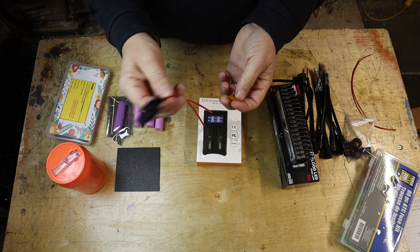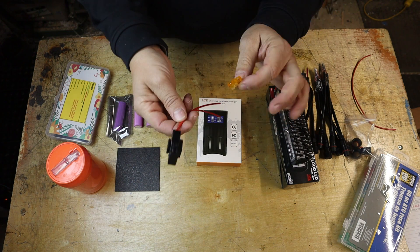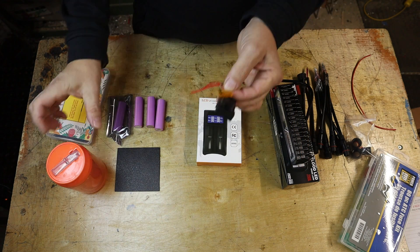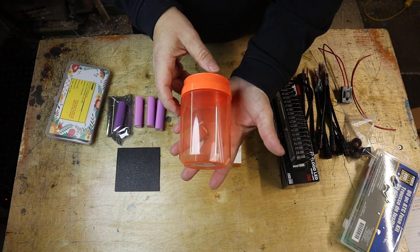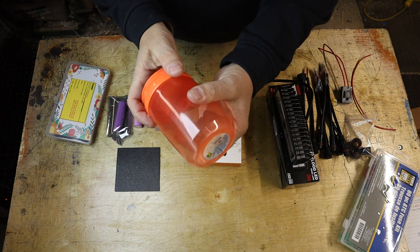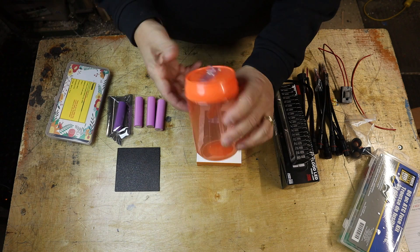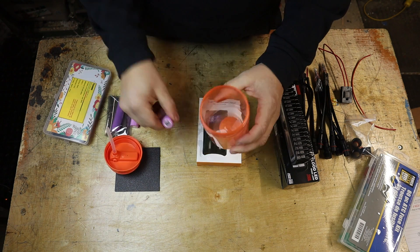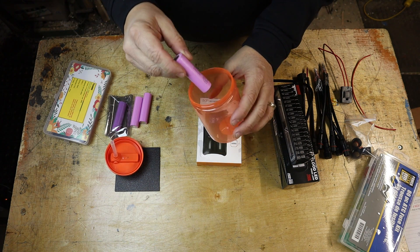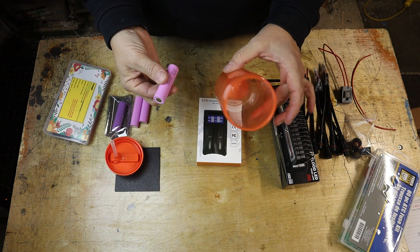I'm also adding fuse protection — my previous light had none, so a short could melt the wire or battery. I ended up getting a fuse holder and a 5 amp fuse, placed right by the battery. The holder is like a little kids' water bottle sippy cup from the dollar store — pretty rugged. It's more than enough size for the battery pack, and you could probably fit three more batteries in for a three or four hour bike ride.